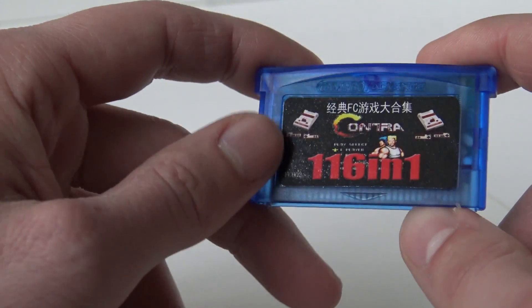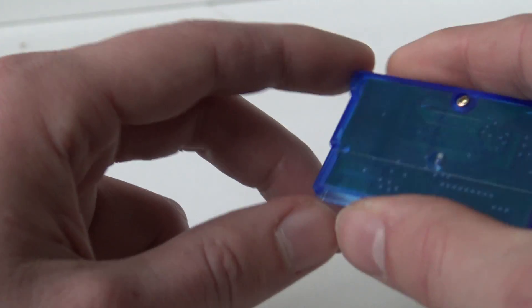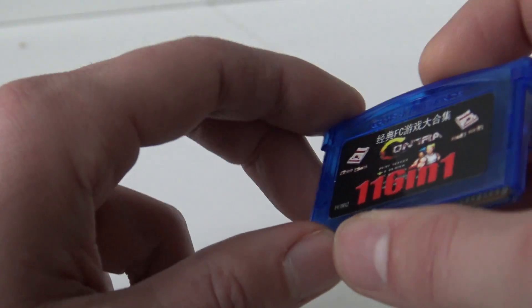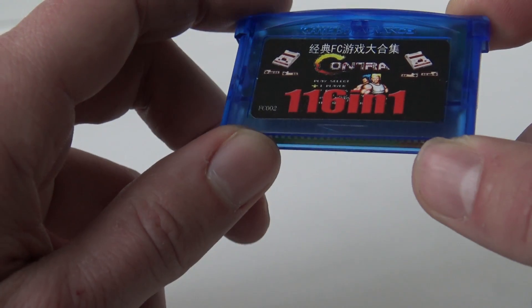The 160-in-1 — I'm guessing these are just Famicom games. The label looks nice. They have been very bold because they are using the Nintendo decals, and it looks cool in this blue transparent shell. Let's check out what games are on it.